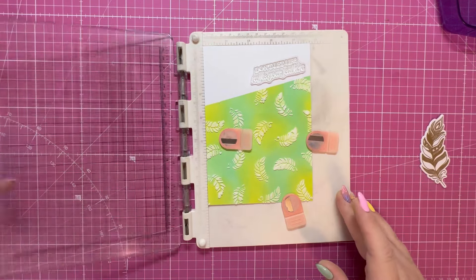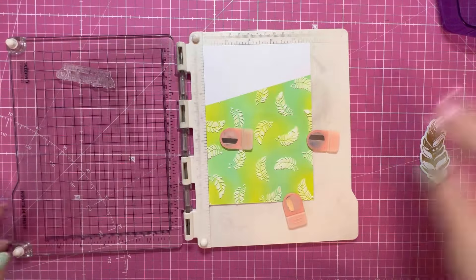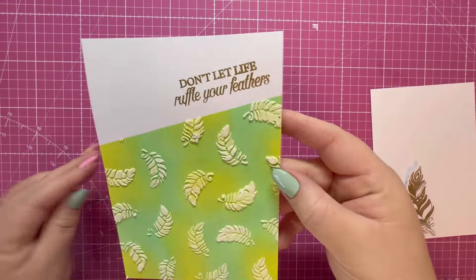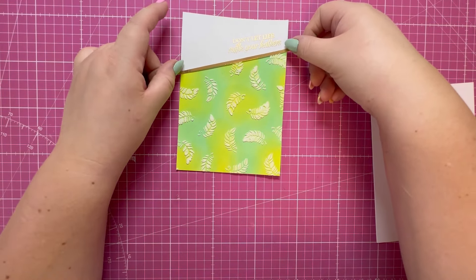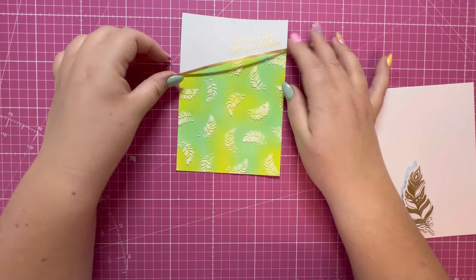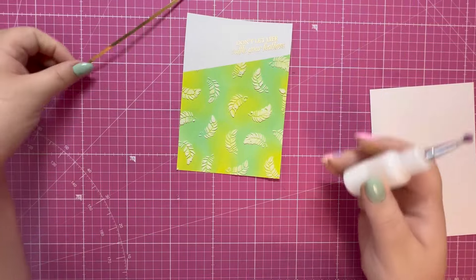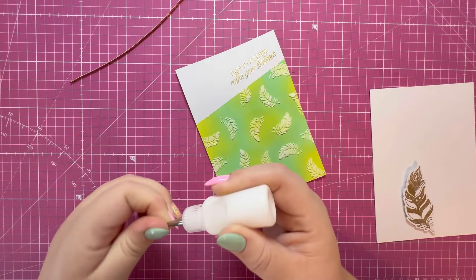Happy with that — I'm going to heat emboss the sentiment again in the same gold powder. There's the sentiment now heat embossed. I've cut a strip of gold card stock that I'm going to attach just over that join to tidy it up, and I'm running a bead of quick grab glue.